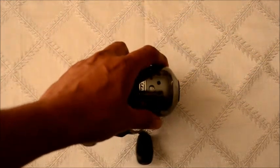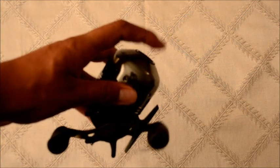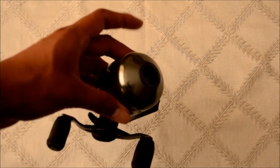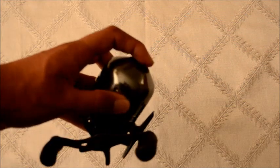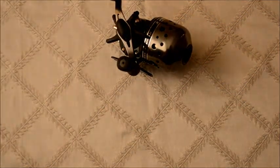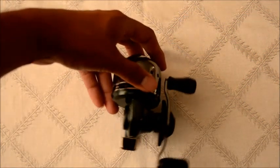Just so you guys can see, the port right here where the line goes in and comes out is going to be huge. That's what's going to help you get those long casts — reduce the drag on the lip and be able to cast for miles. That's one of the reasons I was looking at this reel versus Zebco's and the Abu Garcia's. That's going to be the difference right there.